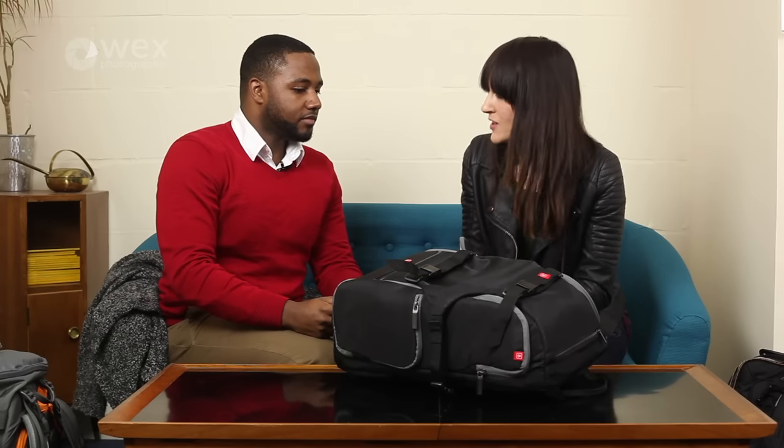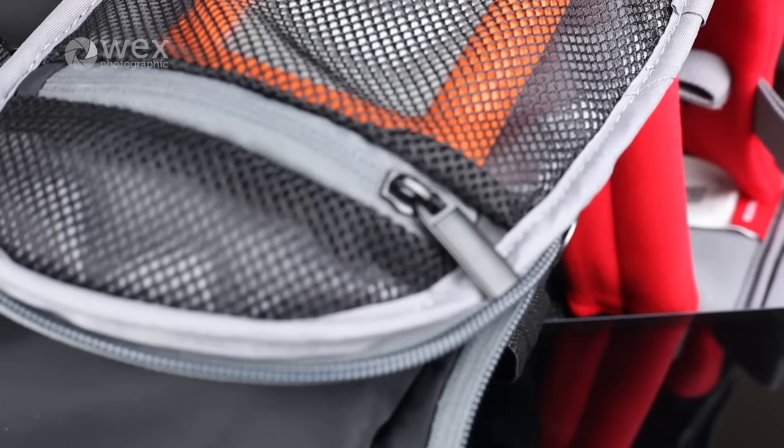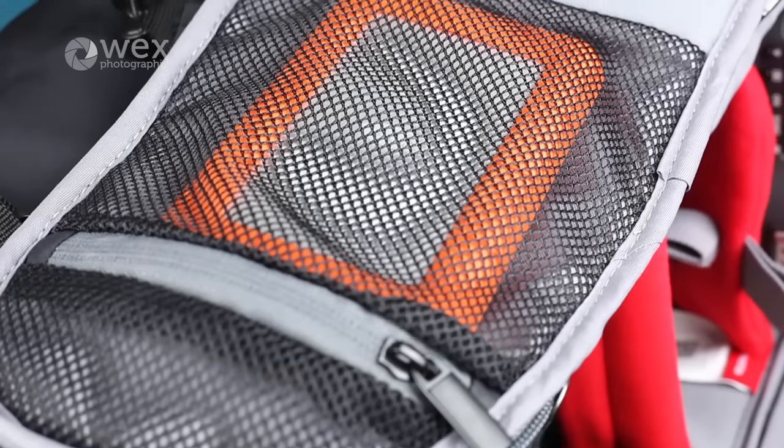These are kind of mid-price point — they're affordable, but you've got quality materials used throughout the bag. And it's very versatile. You can remove the inserts completely like I do occasionally.